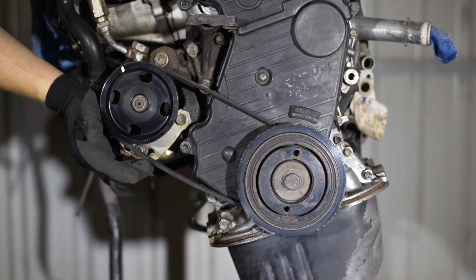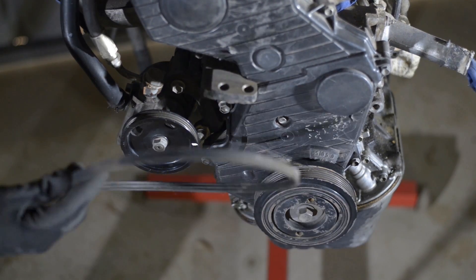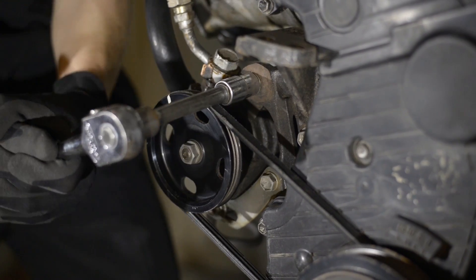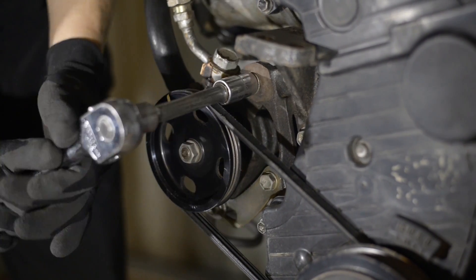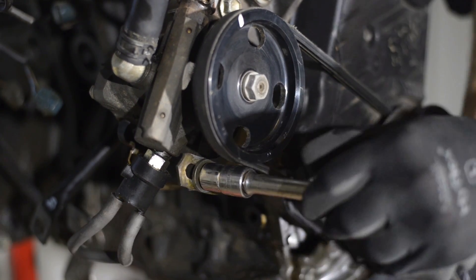Start by removing any belts connecting the harmonic balancer to engine accessories such as the fan, alternator, or power steering. These may be removed by loosening the tensioner for each belt, often built into the alternator or power steering pump.